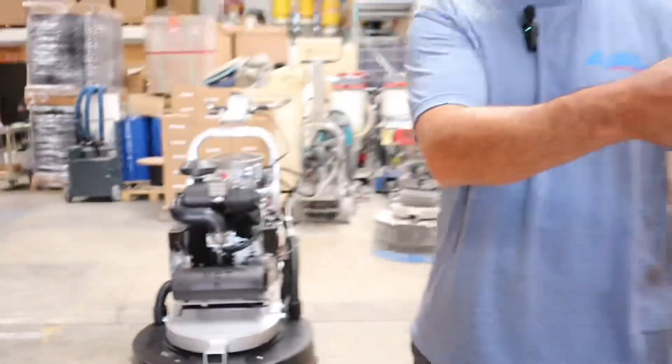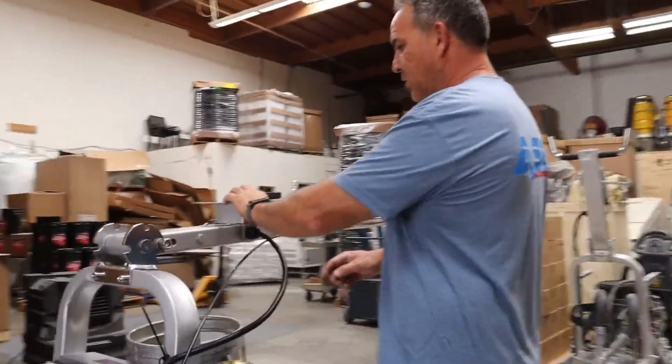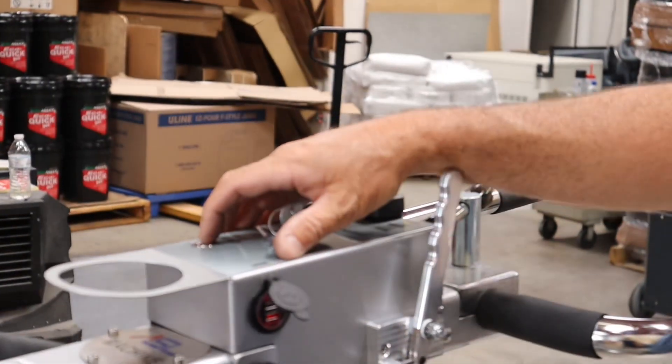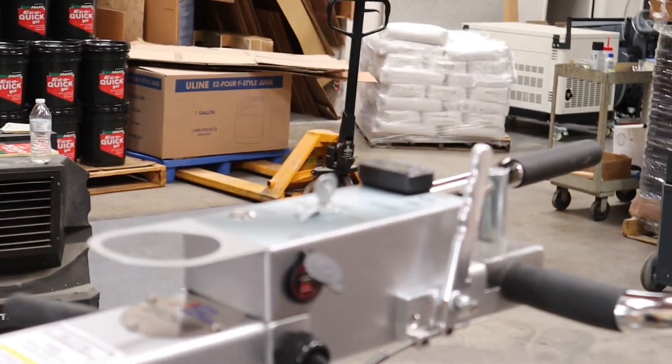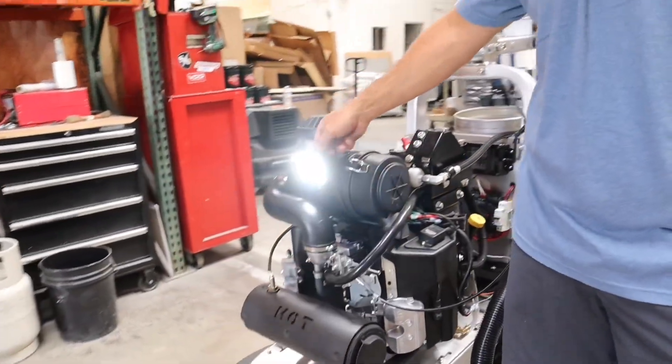This machine also has a couple of features over here. It has a USB port, and it also has a front LED light right here. It also has a manual switch if you want to turn it on or off.